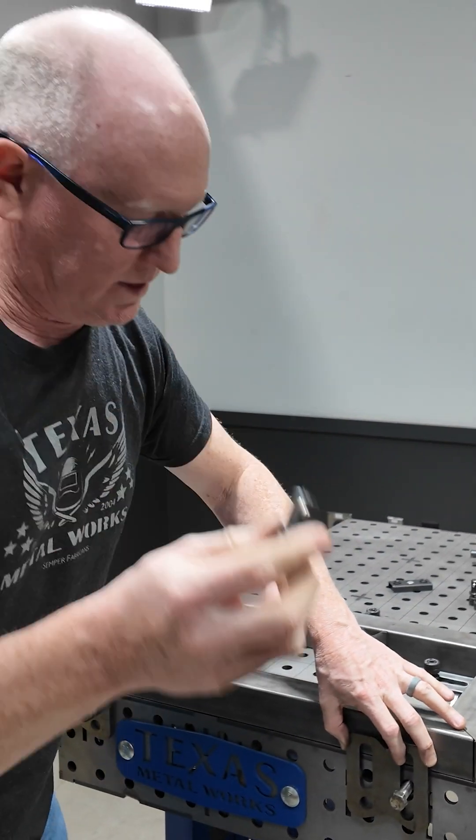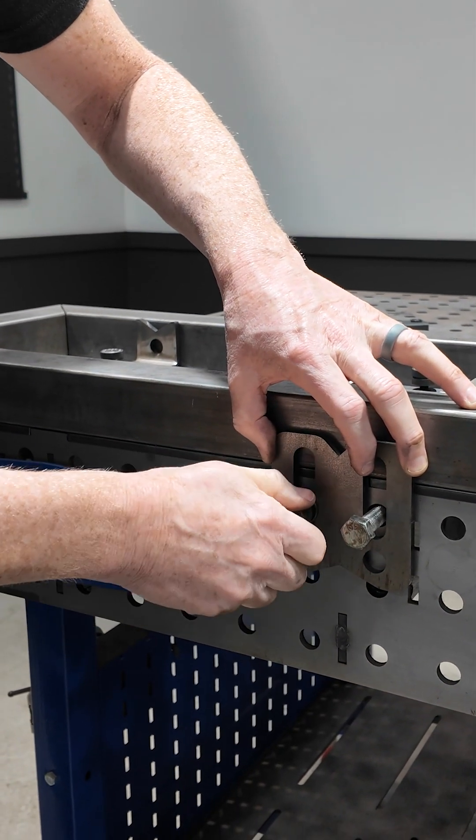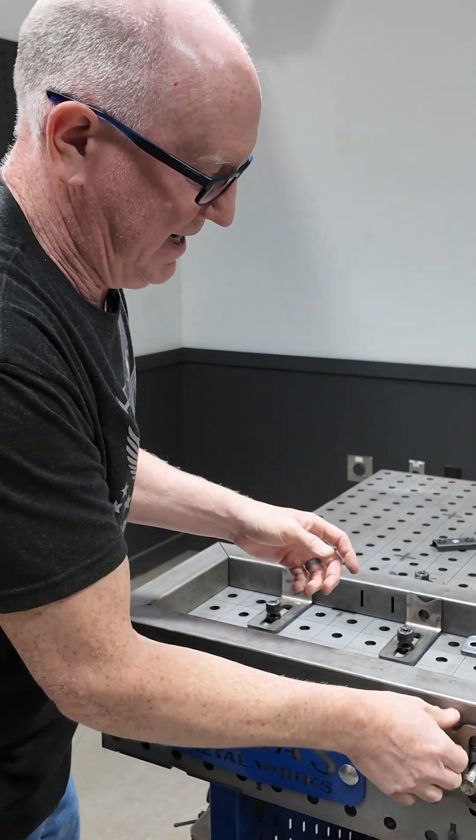The much quicker way is to take that pin, stick it in the hole and turn — and we're done. That is tight. That's not moving.